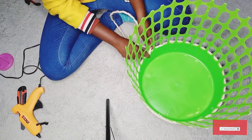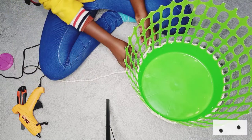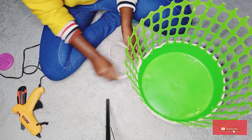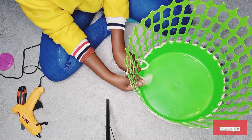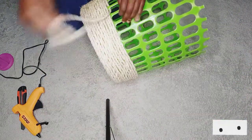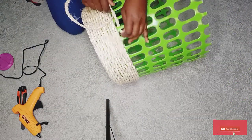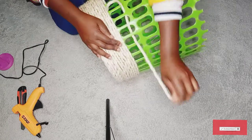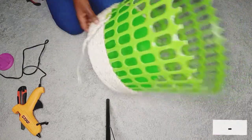Around the holes, I decided to loop the rope around them because I don't want to use the glue there — looping is more secure and faster than using the glue, and it also gives the basket a nice look after the design.